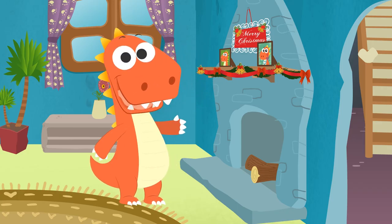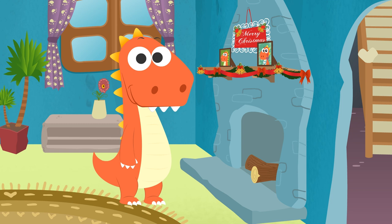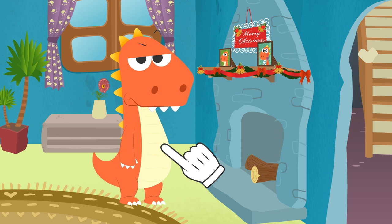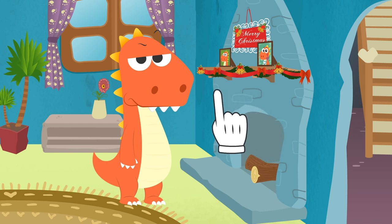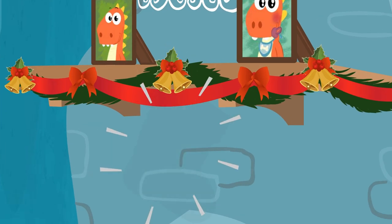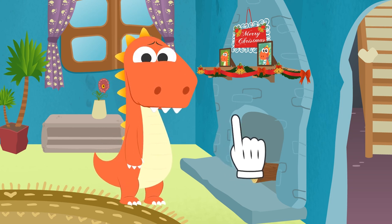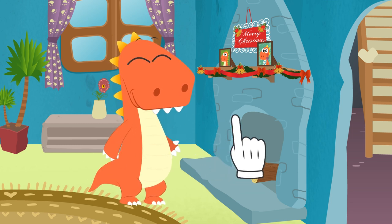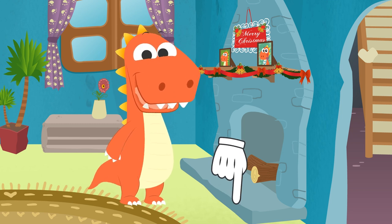Hi, Eddie. I can see you still haven't finished putting up the Christmas decorations. I can lend you a hand - ha ha ha, get it? Lend you a hand! But you're almost finished. Hang on a second - you forgot to hang your Christmas stocking. You don't have a Christmas stocking? It's okay, no need to worry - I'll help you make one. Hey guys, have you already written your letters to Father Christmas? What did you ask for? If it's not top secret, you can tell us in the comments.